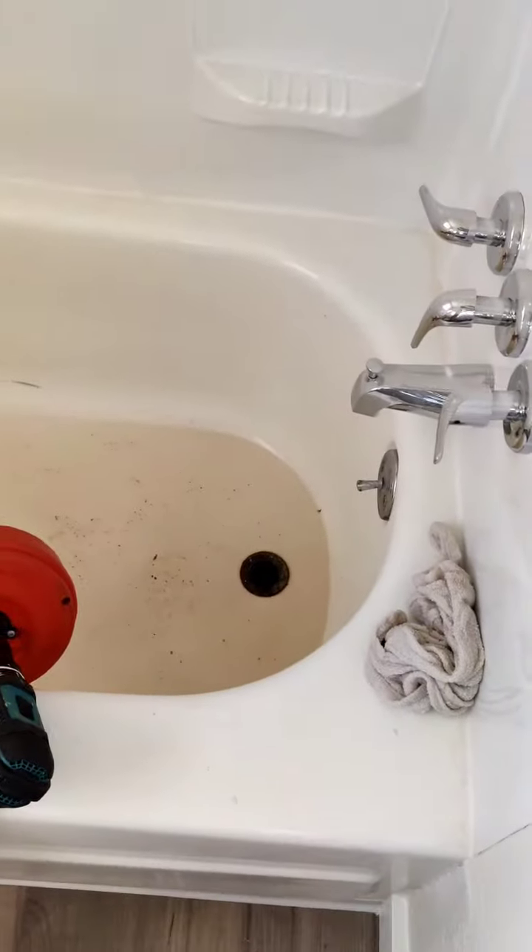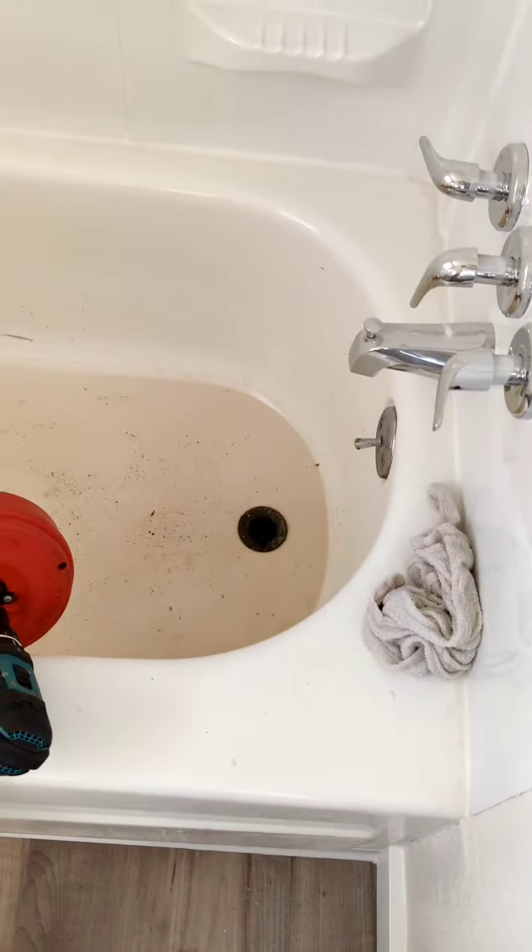Still working on the tub. The tub is not draining yet, but I want to point something out here.